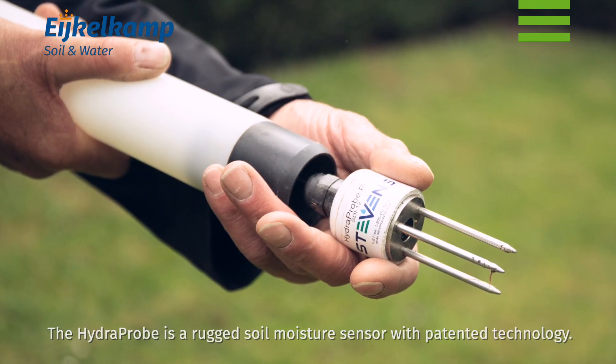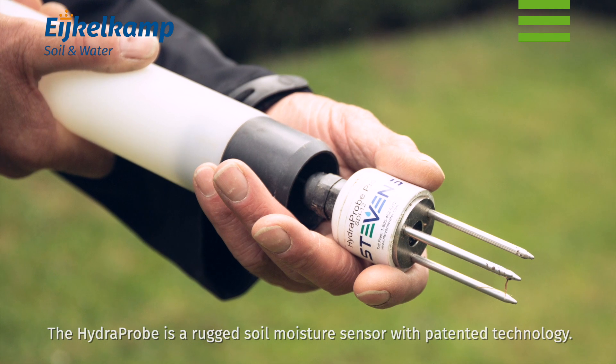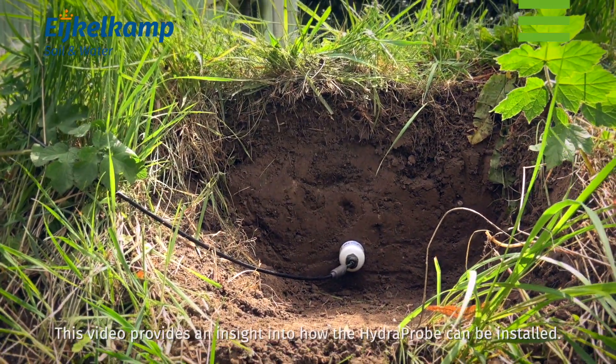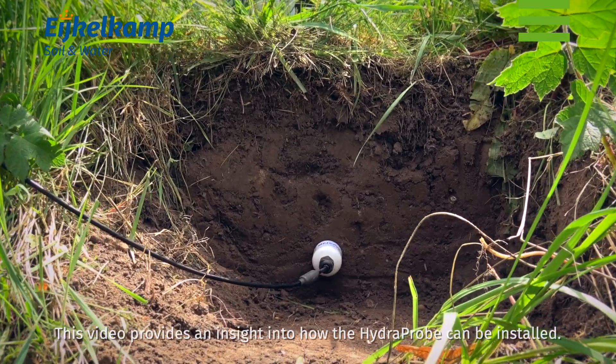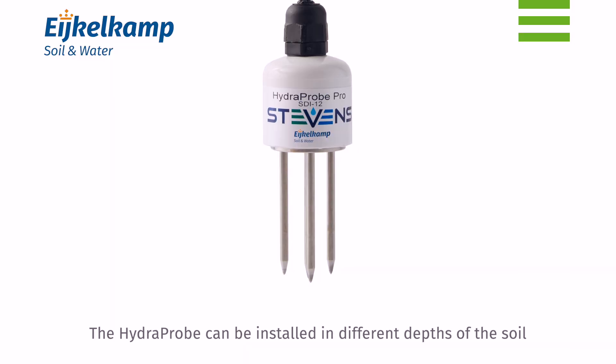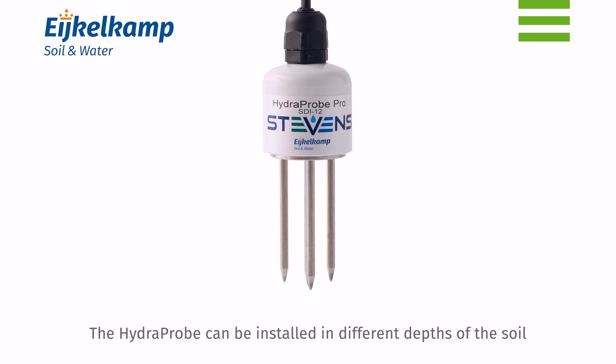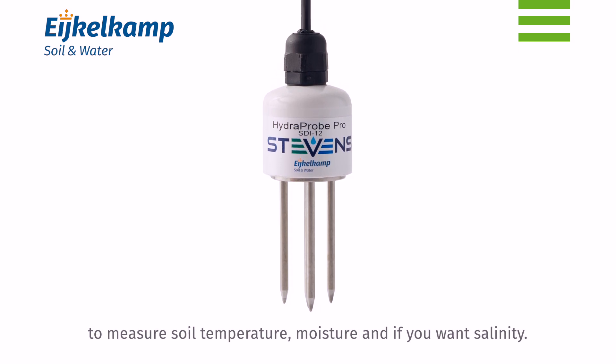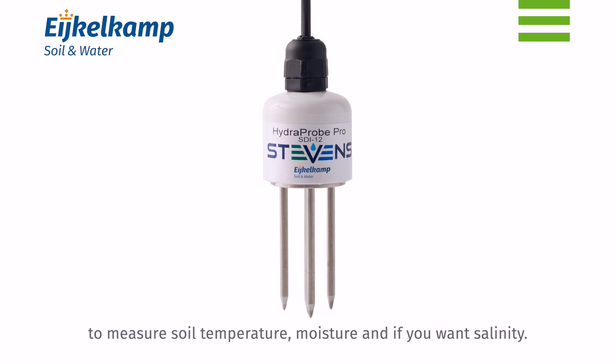The hydroprobe is a rugged soil moisture sensor with patented technology. This video provides an insight into how the hydroprobe can be installed. The hydroprobe can be installed at different depths of the soil to measure soil temperature, moisture, and if desired, salinity.